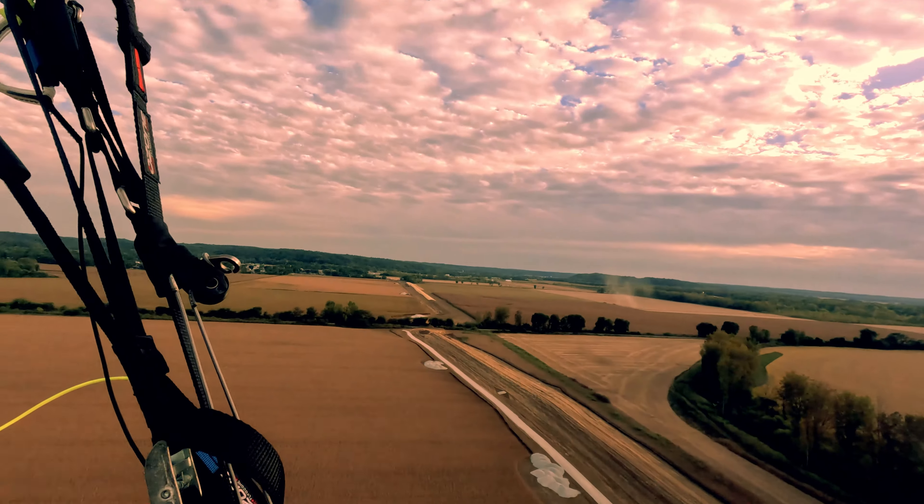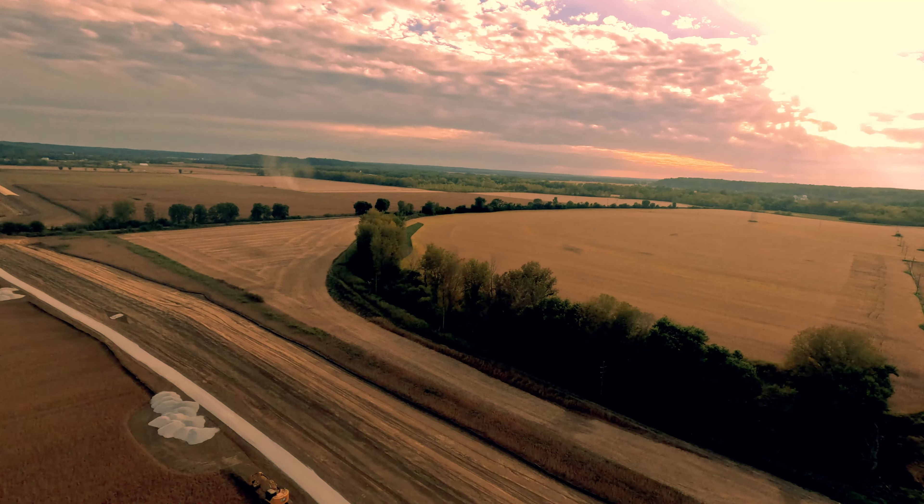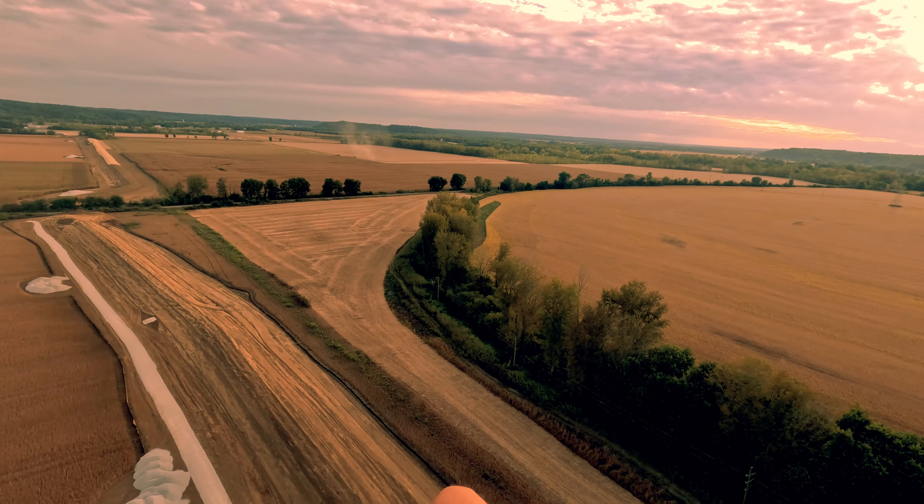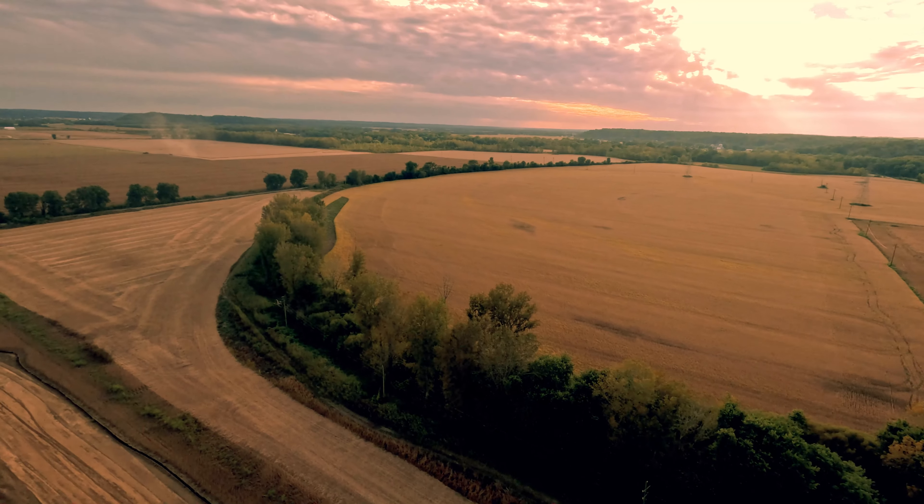As you can see, the lines are good. Sweating my butt off.